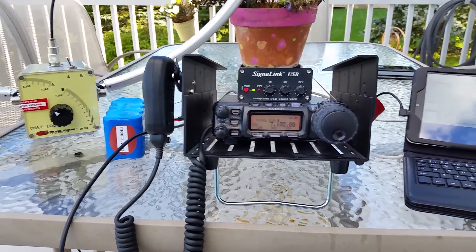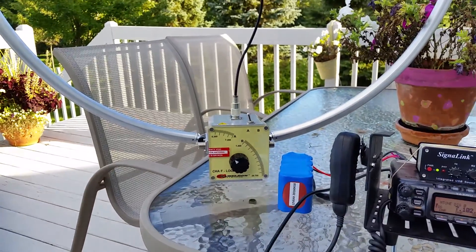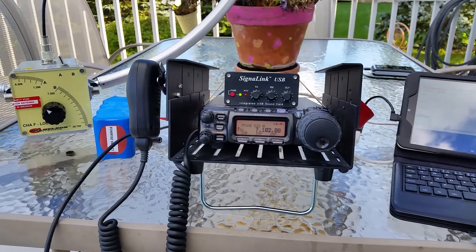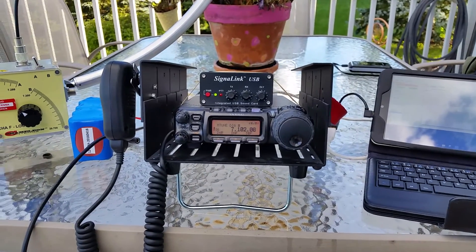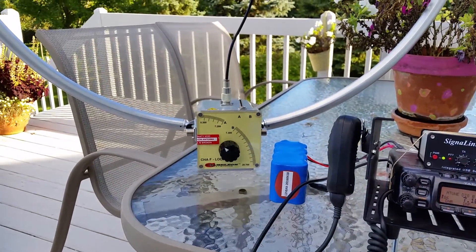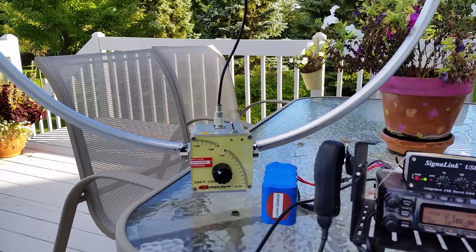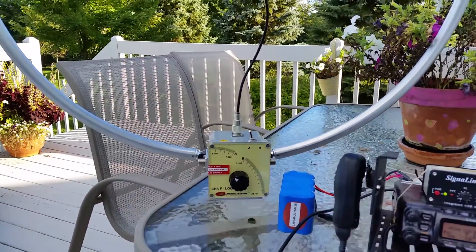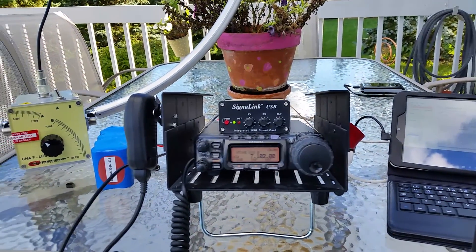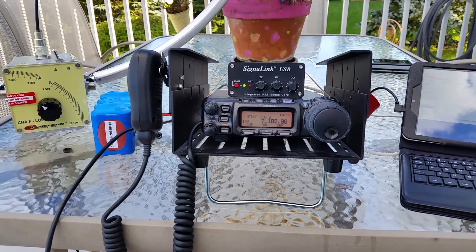Hey, this is Sailor. I'm testing my magnetic loop antenna with my Yaesu FT-857, and this mag loop antenna is a little less efficient than my linked dipole, so I have trouble with just 5 watts reaching an RMS Express node. So I've got the 857 here at 20 watts.